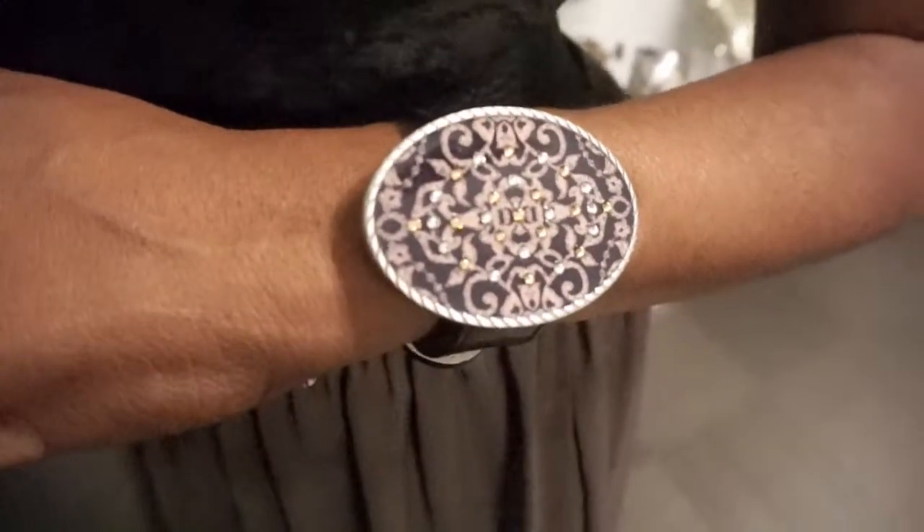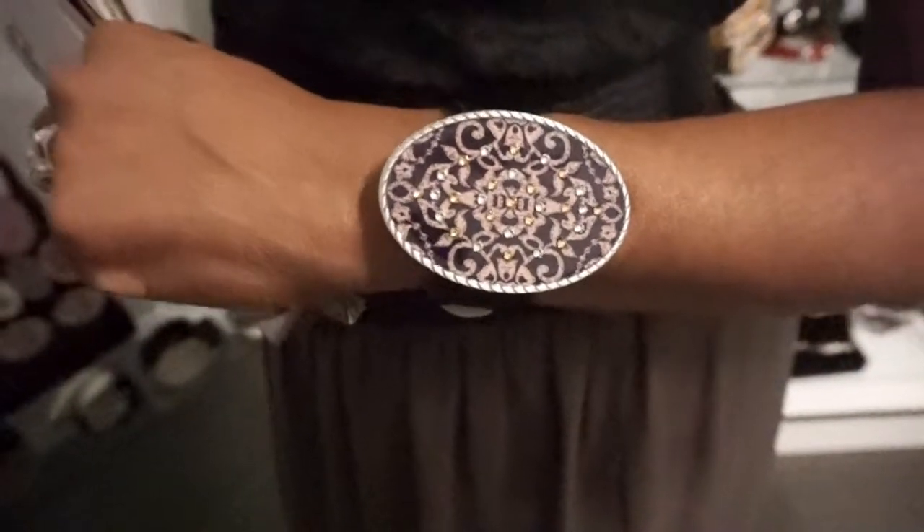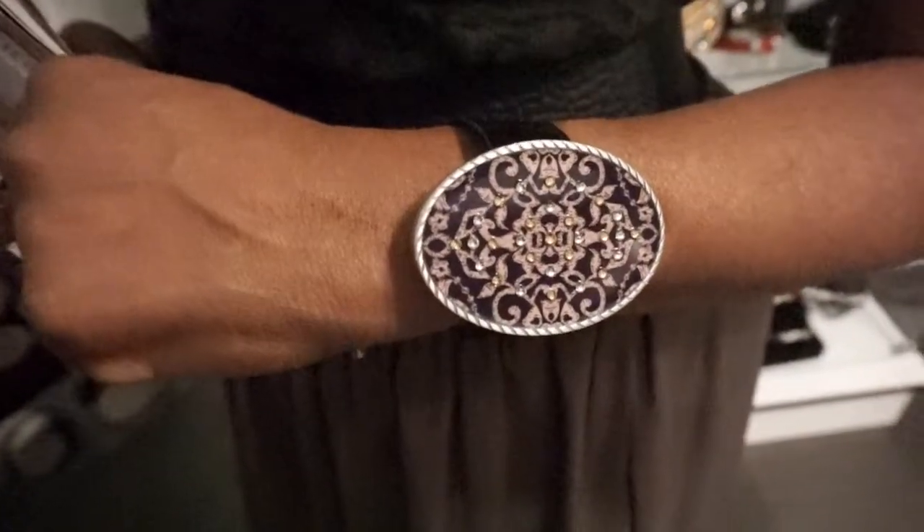Wow, these are gorgeous. And of course, for more information, just go to www.BeltEnvy.com. Thank you, Annette. Thank you.